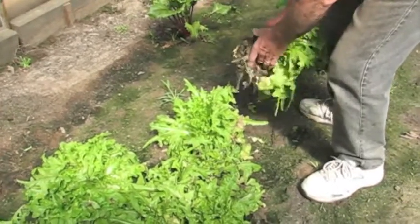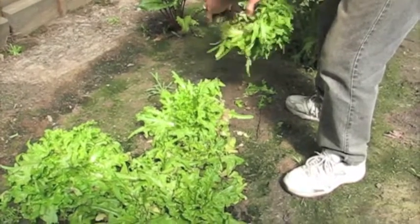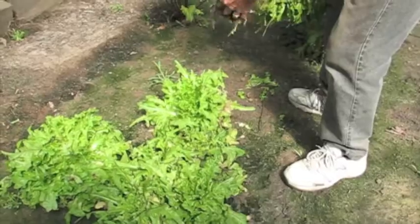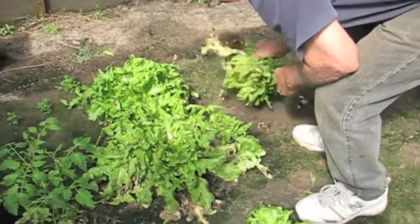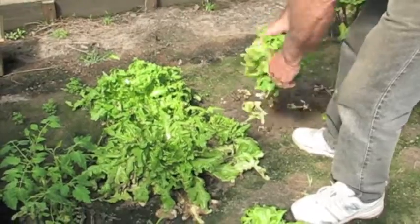Larry's pulling up the leaf lettuce. I came out to get some for lunch, but we decided it's gotten too hot and it's got aphids on it, so he's just going to pull it up and get rid of it and have that space for something else. So I guess we'll just put spinach leaves on our BLTs — we've done that before and it's still good.